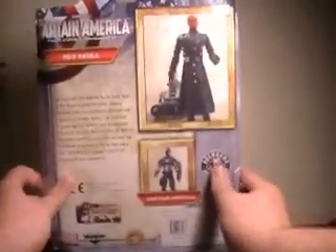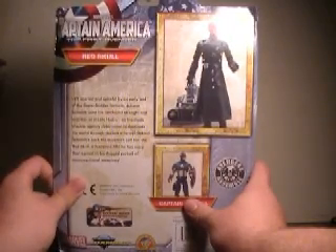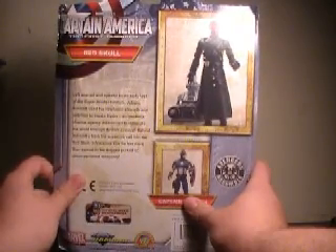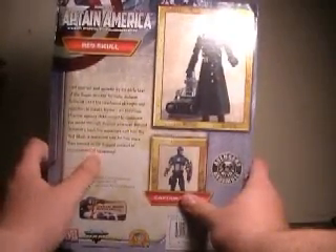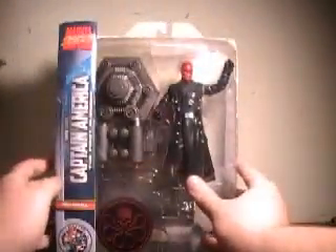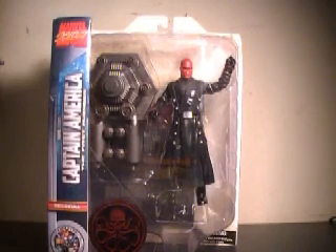Over here's some box art, Red Skull in the back. I don't believe in the movie they said Schmidt created Hydra, although they didn't say he didn't either, at least as far as I recall. But either way, a fantastic — well, for the most part — looking figure. Let's open him up.